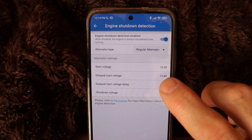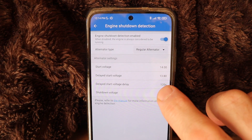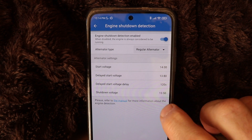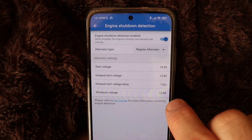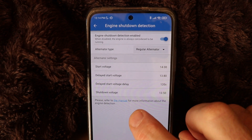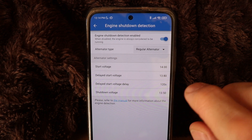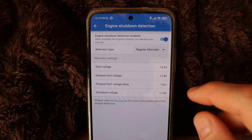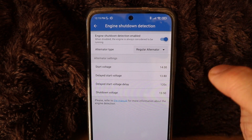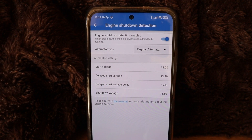If you use the regular alternator setting, it will not start charging your house battery until it hits 14 volts. The start voltage is 14 volts, and the delayed start voltage is 13.8 — so it's gonna wait for at least 13.8 before it starts charging your battery, with a 120 second delay. The shutdown voltage is 13.5, so if your battery is sitting around 13.4–13.5 it's not gonna start charging your house battery. It will charge the starter battery first to ensure your vehicle can start, then when it has extra voltage it will start charging your house battery safely.